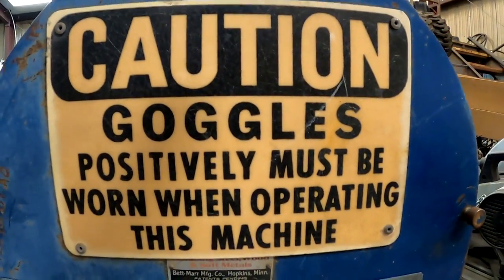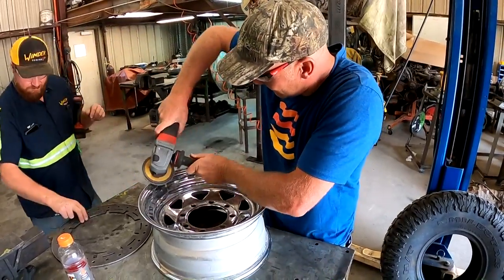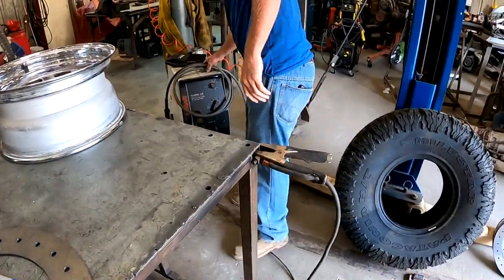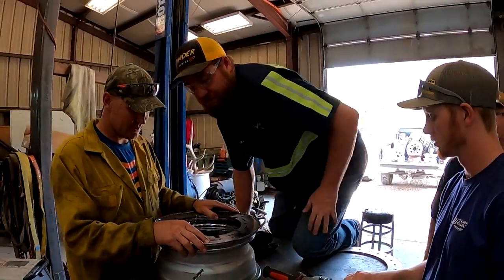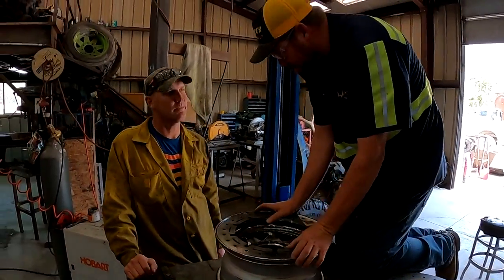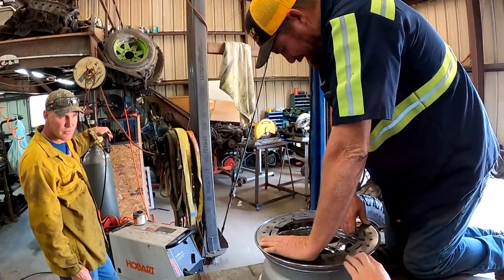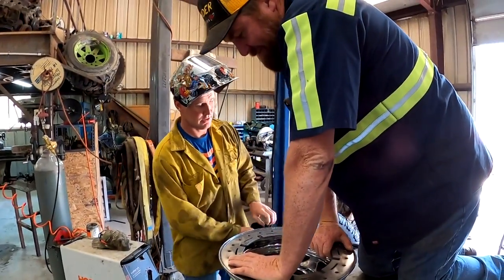Got my safety somethings on — it's FabRats, safety first. What we're going to do is tack it. We're going to tack it — just get your welder set up. I think these wheels are like trailer wheels. Okay, I'm thinking this is good if you want to start tacking. I sure do.